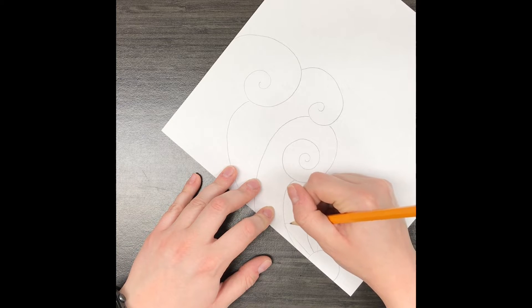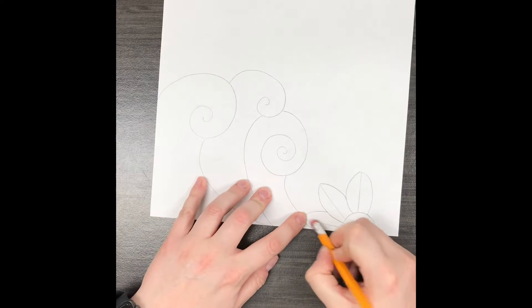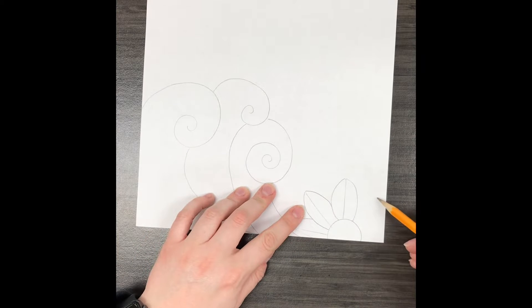Remember your flower petals don't have to be perfect in shape or size, just do the best that you can. You'll also notice that my flowers are going off the page. You could do that as well or you could just make the whole flower, it's really up to you.